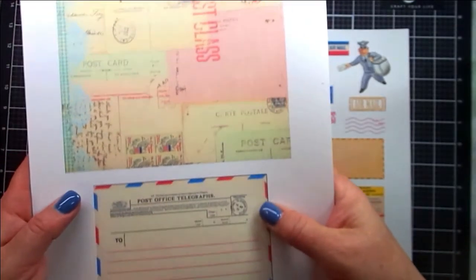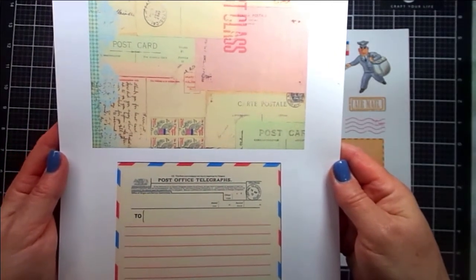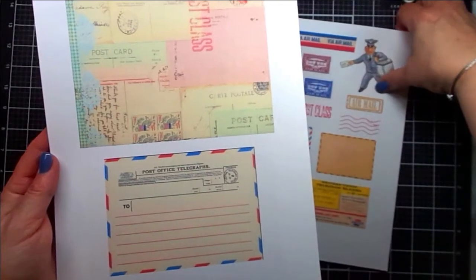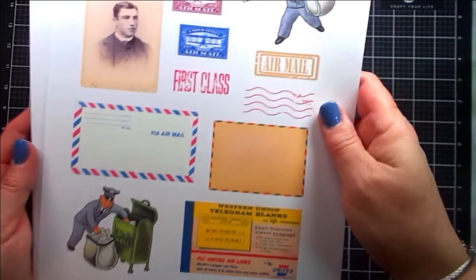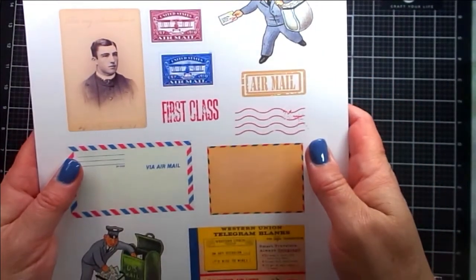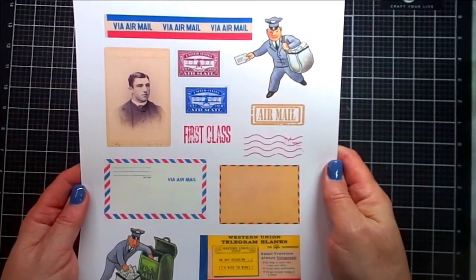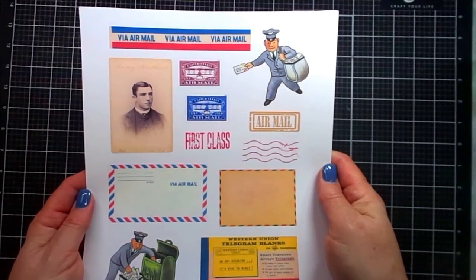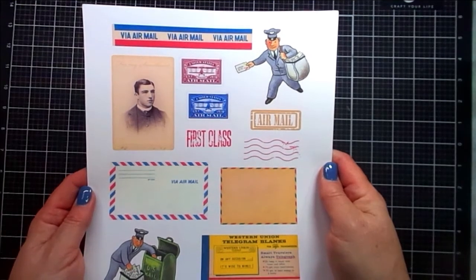This is Return to Sender, and there's a link below for this kit, as well as a link to TaylorMade Cards for You. This page contains a collage of different postcards, which I used in my project, as well as the telegraph label, which I also used. You can certainly edit these in your computer and make them focal points of your cards or projects. There's nothing stopping you from being creative and making these items any size you need. Lots of great possibilities with this kit.